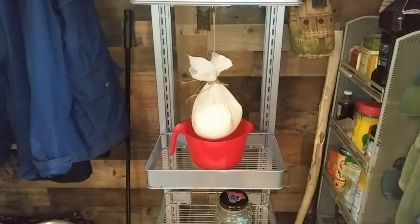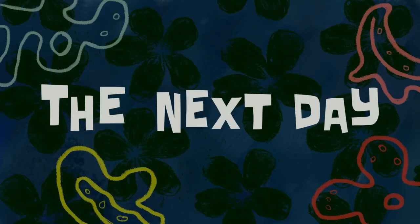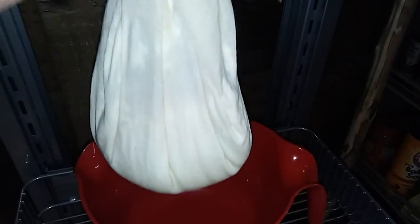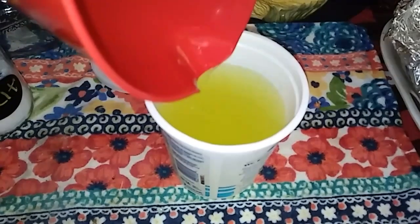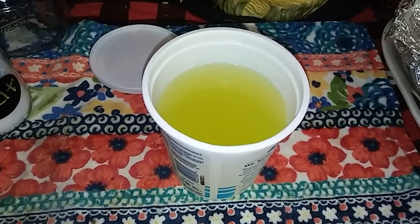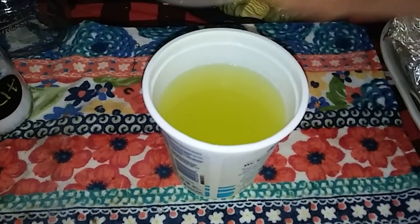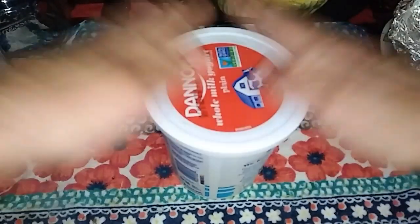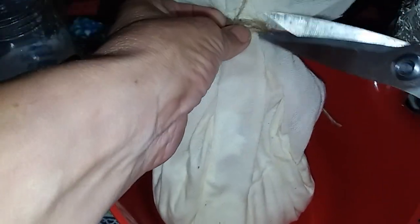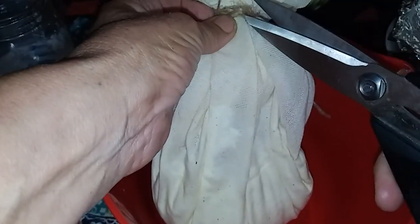I'm just going to let it hang there for 24 hours. Now it's time to do the next step — I'll cut it down from there and pour off the whey. I've already poured off a lot of it and I've got quite a bit of whey in there. Doesn't it look like lemonade? Yeah, people make a drink out of this.